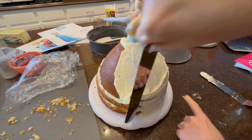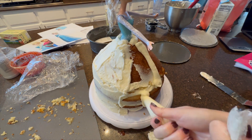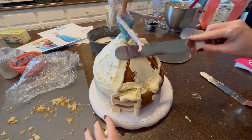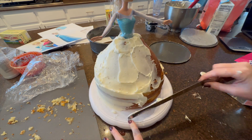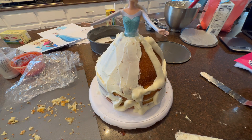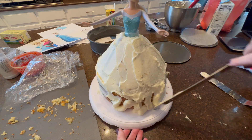I like to put the icing in a piping bag and warm it in the microwave so it's nice and soft, so you don't have to do more than one batch of icing. Once you get the crumb coat on, you want to set her somewhere cool — I have an outdoor fridge that we put her in.